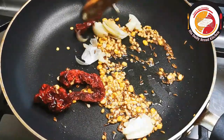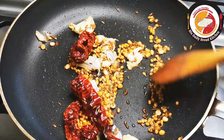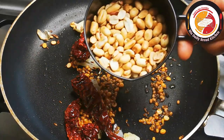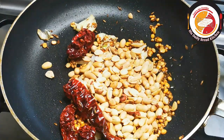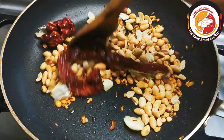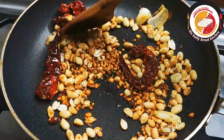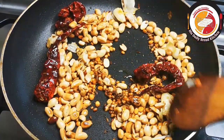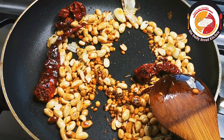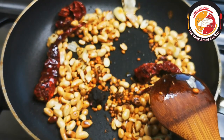Instead of dry chili you can also use green chili — it's optional. Slightly fry it well. Then add peanuts; you can increase or decrease the quantity as preferred. Fry for another one minute, then add a little pinch of tamarind and fry for another 30 seconds.